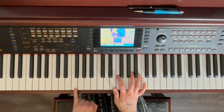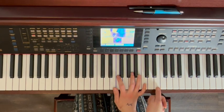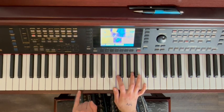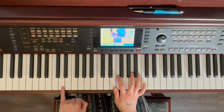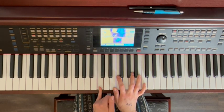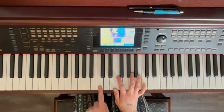So then in the right hand, you're basically going to go pinky on F, then you jump up here to E, and then C. And then that repeats. Then it goes D, F, C, D, F, C.